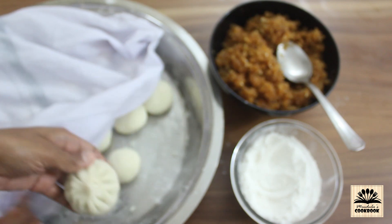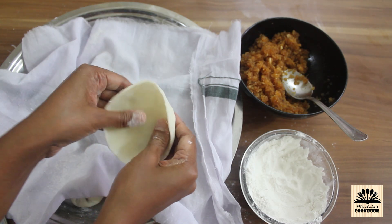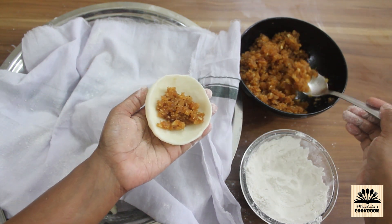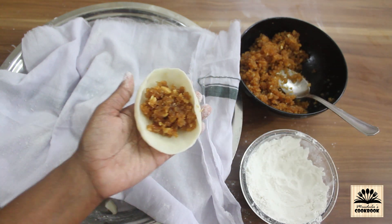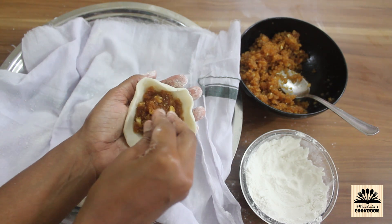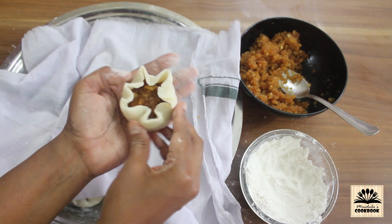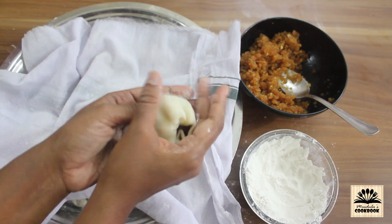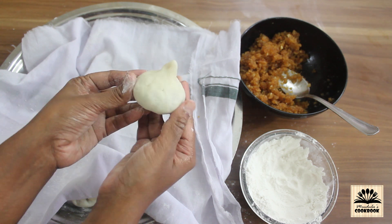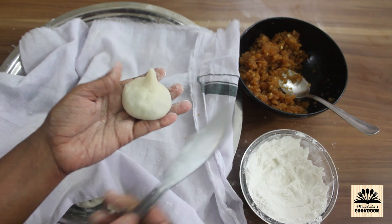This is one way to make modak. If you are not able to make the pleats properly, there is another simpler method. Spread the dough to make a bowl, place the filling at the center, then without making any pleats just bring all the edges together and shape it like a modak. Using a butter knife or the blunt side of a knife, make vertical streaks on the surface in this way.